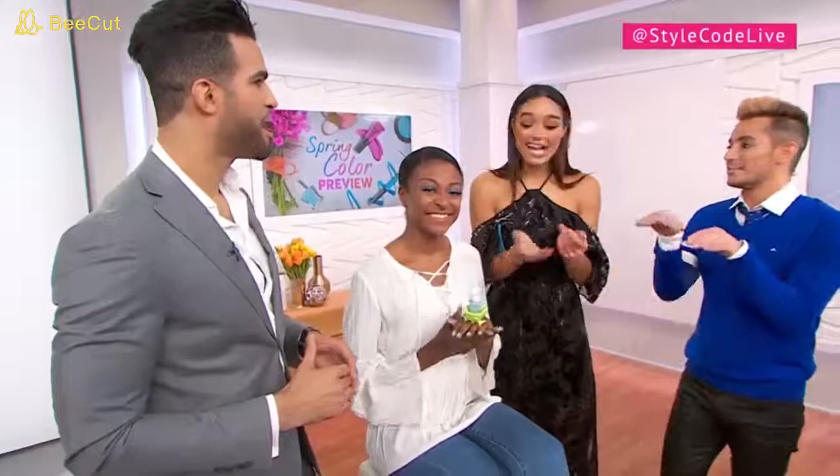My mom has worn it in every color, I think, to match the nail polish. Like the Tweaksie to match the nail polish — check it all out below in your style carousel, guys.